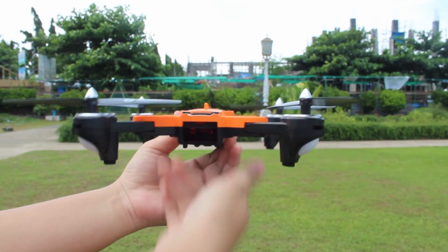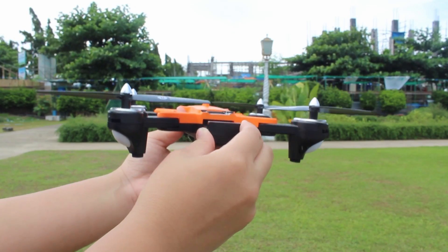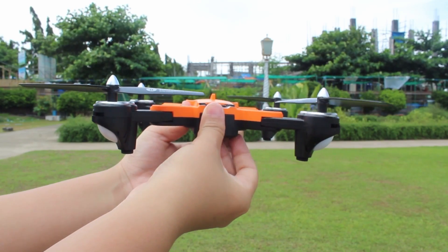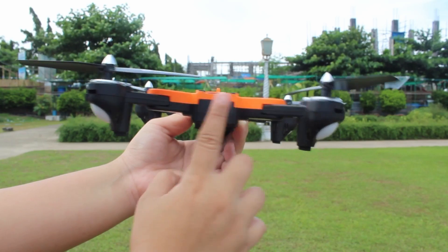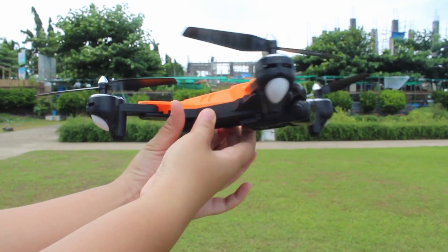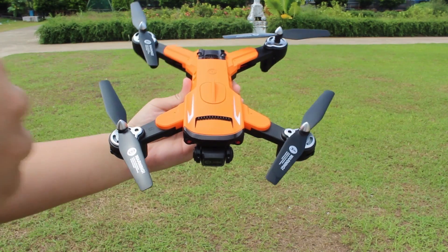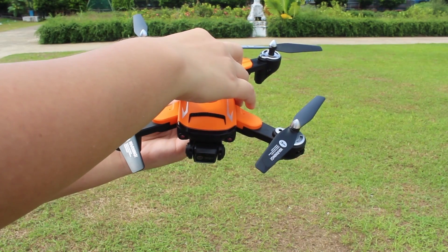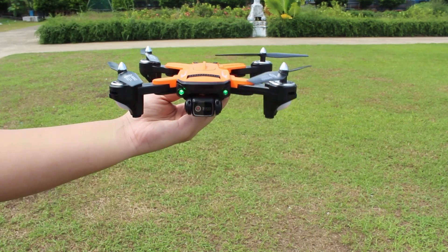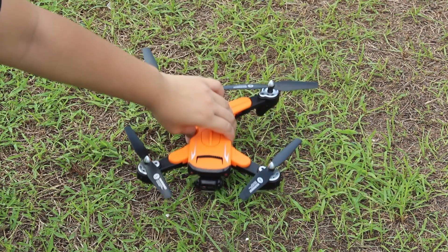Power up your drone by first inserting a battery and make sure that it is completely fitted inside the insertion area for the drone to function as expected and to avoid possibilities of the battery falling during takeoff. As soon as the battery is successfully inserted, turn on the power switch of the drone and place it horizontally on a flat surface pointing toward you.